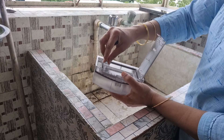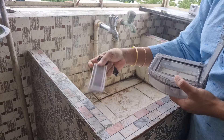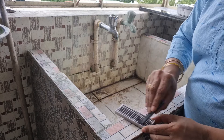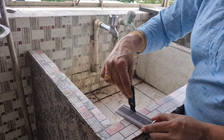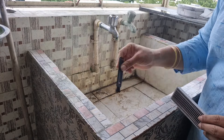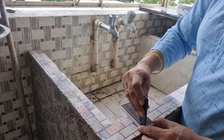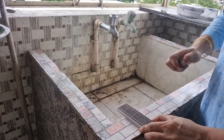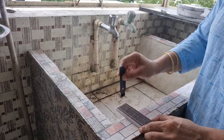This is a HEPA filter. We will clean it like this, so we will clean it up. This is fine dust. I'm going to make fine dust. This is a HEPA filter. I'm going to clean it up.